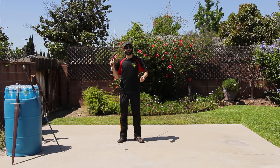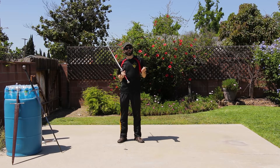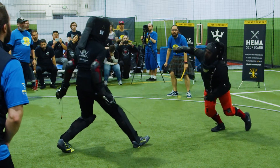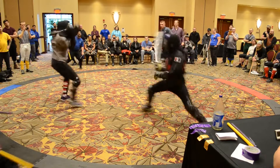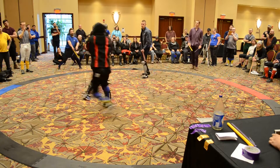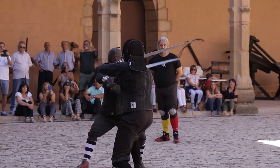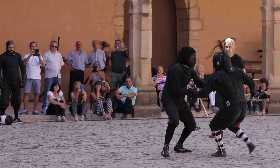The goal of your footwork should not be to be as explosive as possible, or as fast as possible. I believe the goal of your footwork should be to be as balanced as possible at all times.